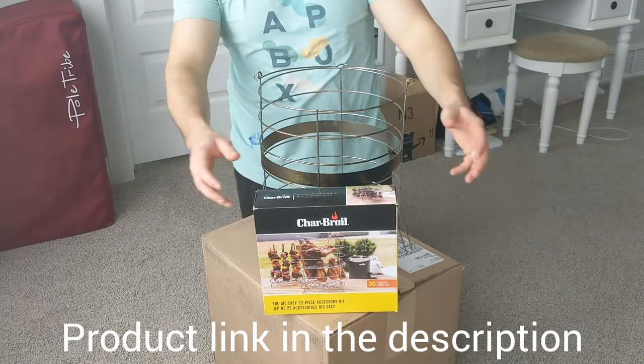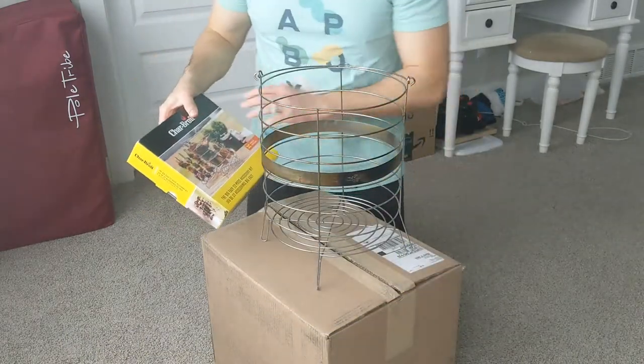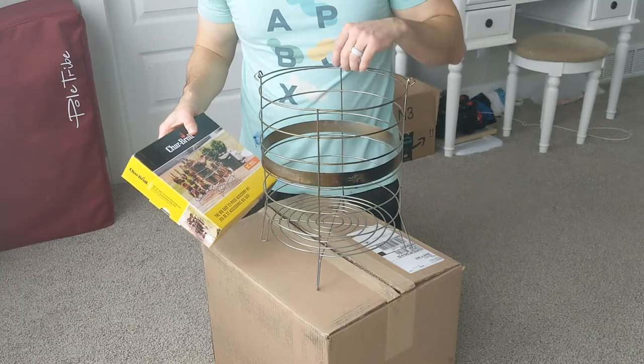Hello and welcome to the channel. Today I'm going to be unboxing the Char-Broil Accessories Kit. This goes with the Big Easy Roaster Smoker and Grill Combo.